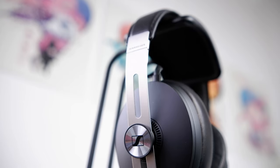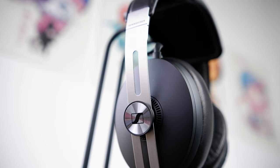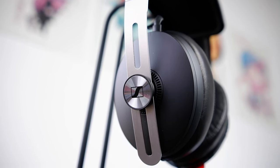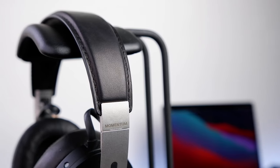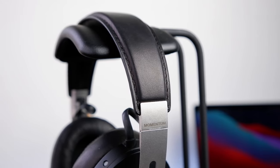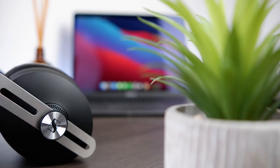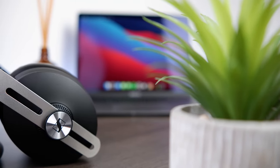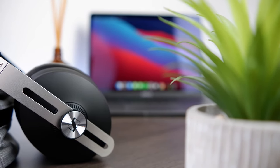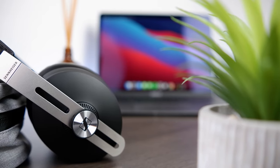Moving on to the Momentum's build, I think it's excellent. It's clean, it's modern, and its folding mechanism further reduces the size of its already small footprint, which is ideal for listening on the go. Aside from the earcups, which are plastic, the build is composed almost entirely out of metal and genuine leather, giving it a premium feel. Out of the box it feels very solid with no loose or squeaking parts, and I appreciate the choice of materials.